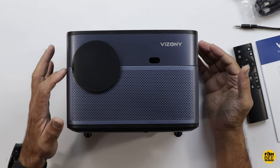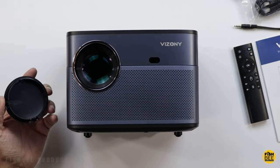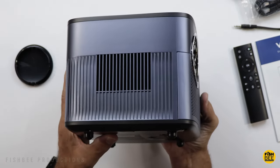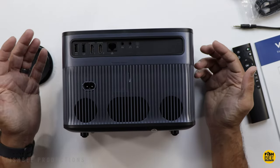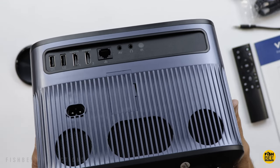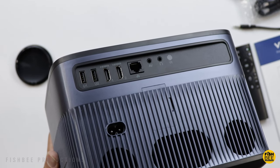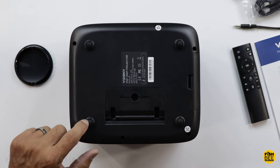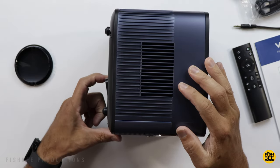This one actually looks really nice in person — it's a nice blue metal grill on the front, with a lens cap and remote control sensor there as well. There's ventilation on both sides and speakers towards the bottom. All the connections are on the back where you plug in the power — two USB ports, two HDMI ports, an ethernet port, audio video, headphone jack, and a remote control sensor. On the bottom you've got four rubber feet, which you can remove if you want to mount this to a ceiling, plus an adjustable foot.